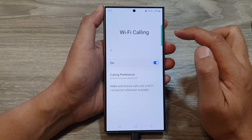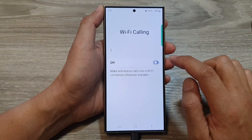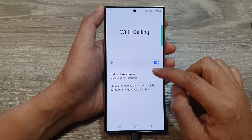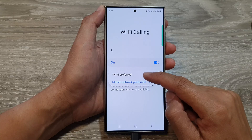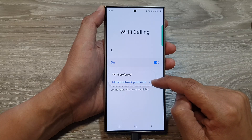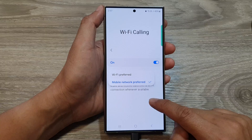You can also tap on the left-hand side panel. From here you can also switch Wi-Fi calling on or off. Tapping on calling preference will allow you to select Wi-Fi preferred or mobile network preferred for your Wi-Fi calling.